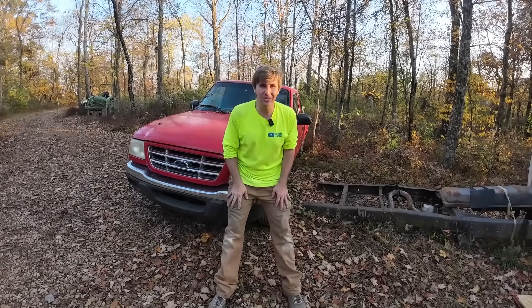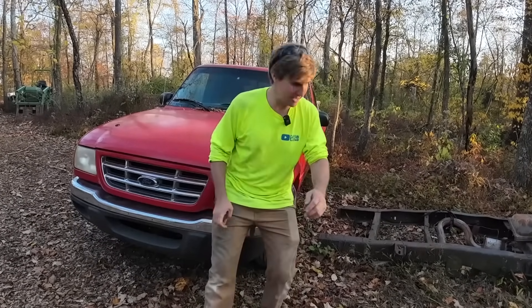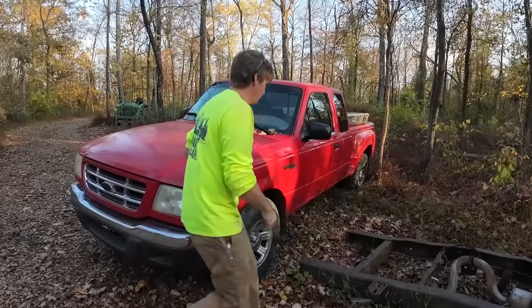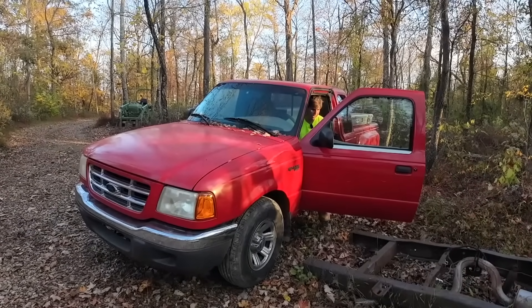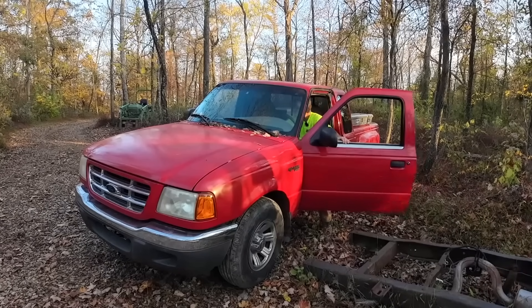Today we're going to show you the new-to-me Ford Ranger I picked up. We've got a couple little odds and ends we've got to do on it, and we'll explain why we've got it. It's got 250,000 frame miles, and it's got a 3.0 engine — a local guy does this kind of commonly — with a transmission to match that's got 88,000 miles on it.